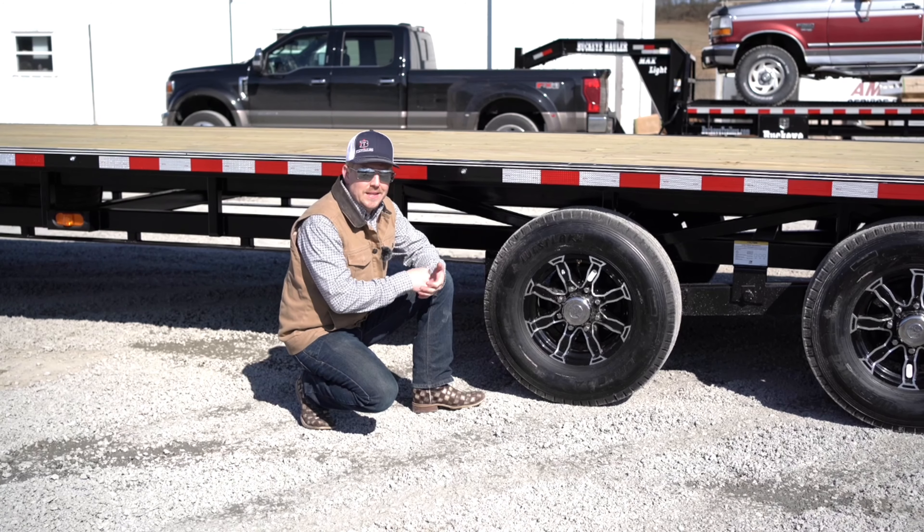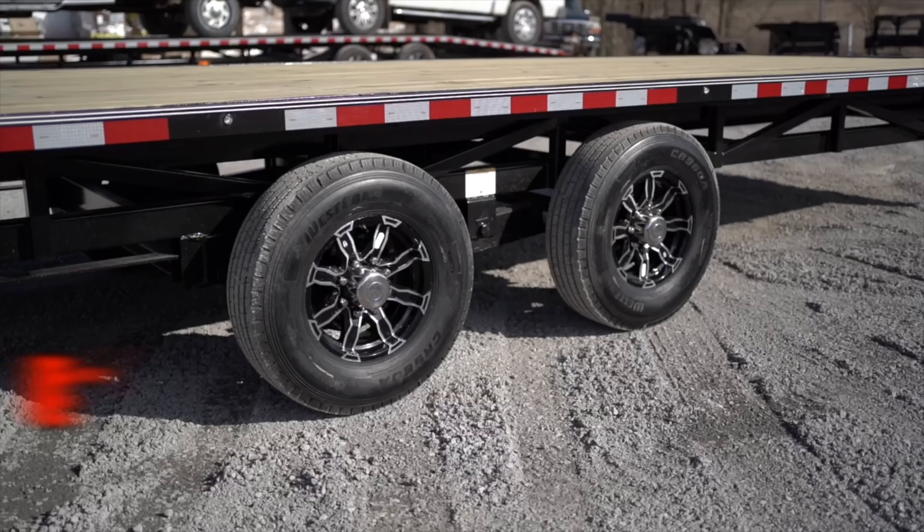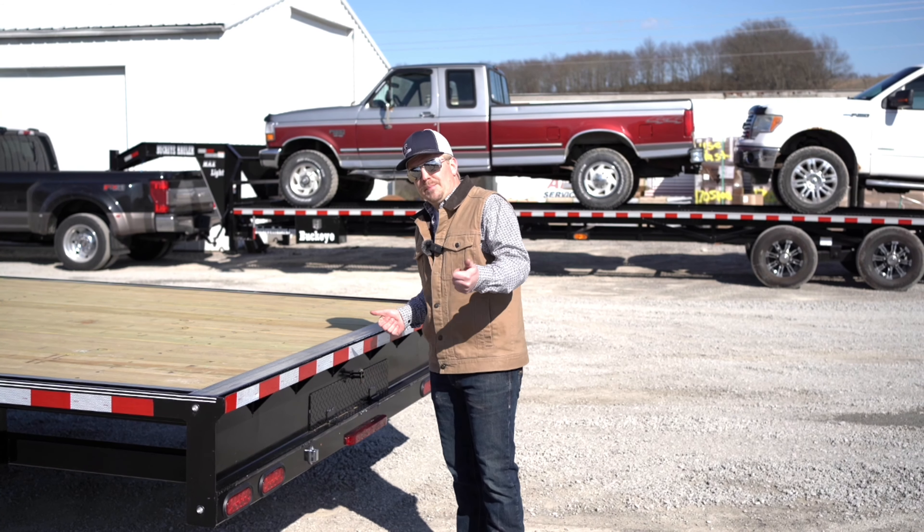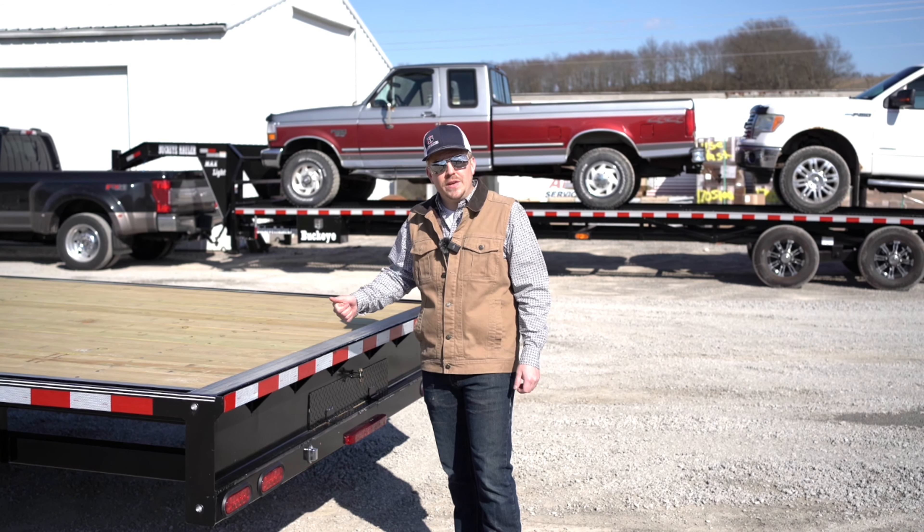Safety is where the rubber meets the road. This trailer comes standard equipped with a 14-ply tire riding on a premium HD aluminum rim.